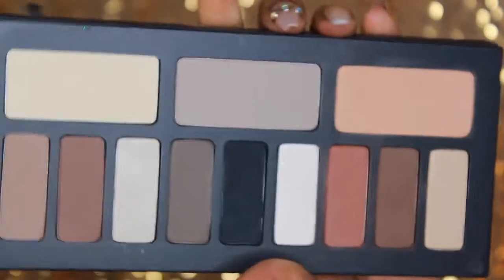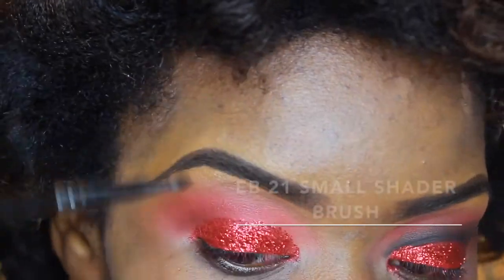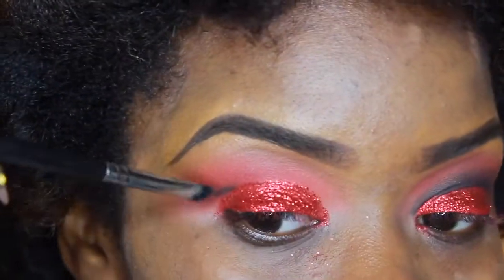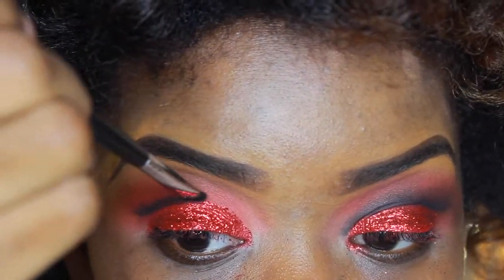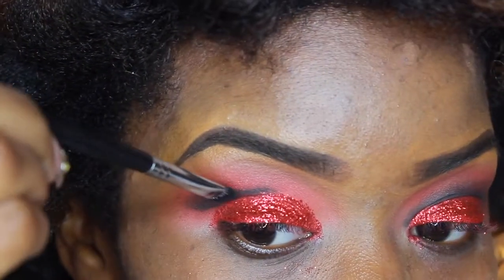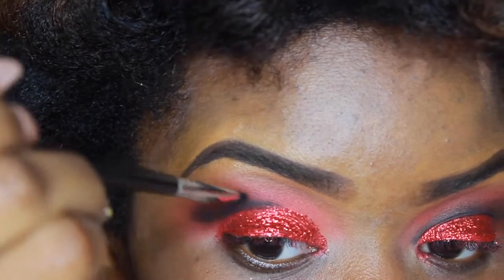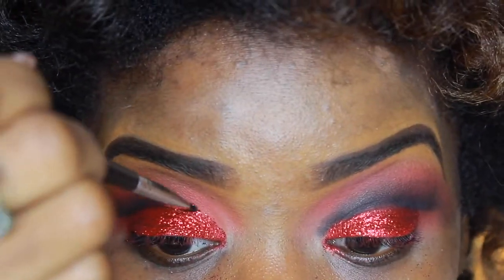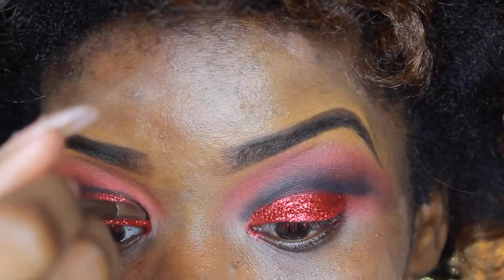Next we're using the Kat Von D Shade and Light Eye Contour palette — it is matte everything. We're using the shade Shaxx to cut our crease, defining the smoky eye and making it more dramatic. To cut the crease, I go in with the very tip of the brush along my crease and brush it up so that it blends into my crease near the brow bone.